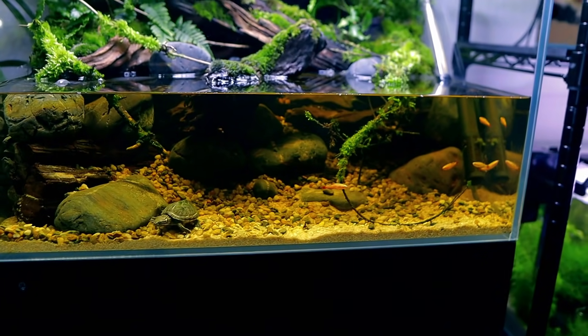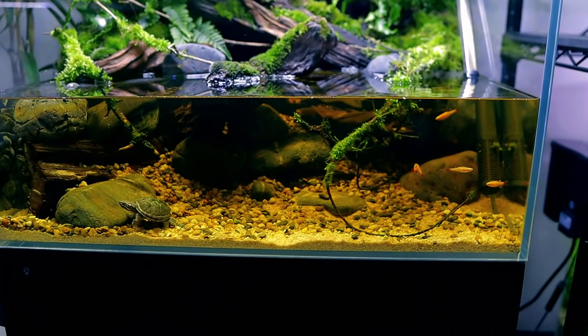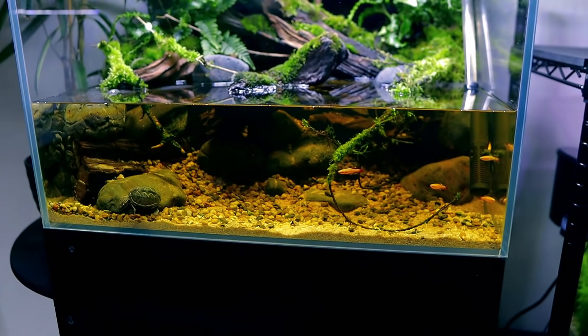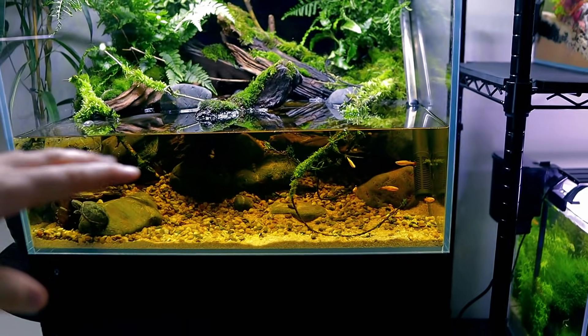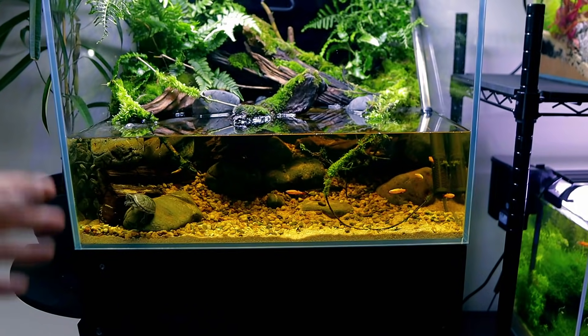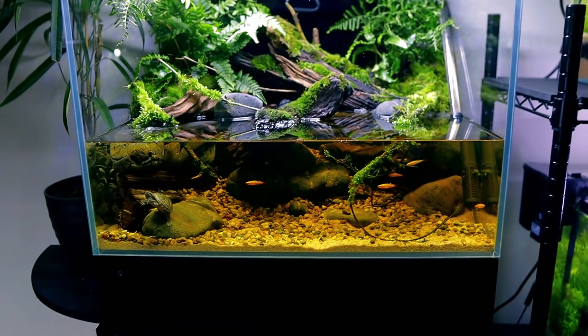A couple of points to note: in the end I decided not to put any leaf litter in, just because there's so much tannin in the water already. I might add some in at a later date once we've done water changes and the water starts to clear. Also remember it's safe to add fish to this aquarium straight away because the filter has been running for months and months — so we're all good for the beneficial bacteria.